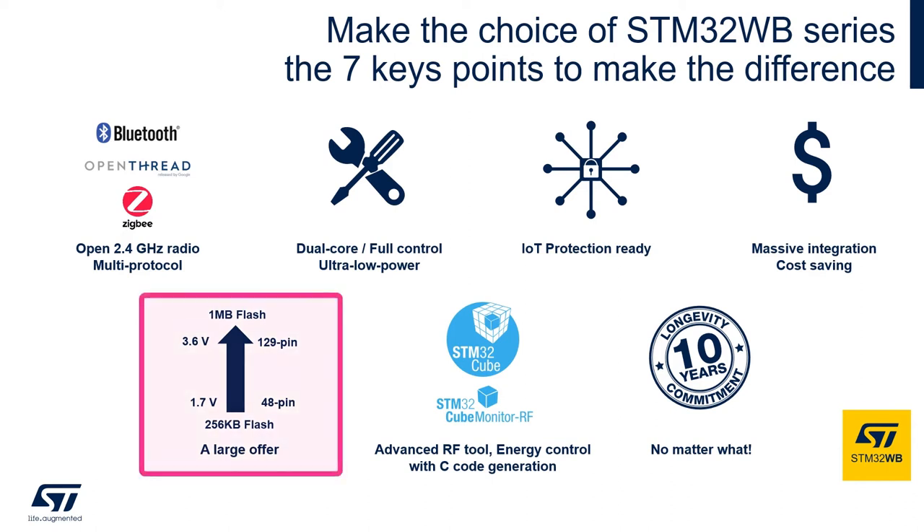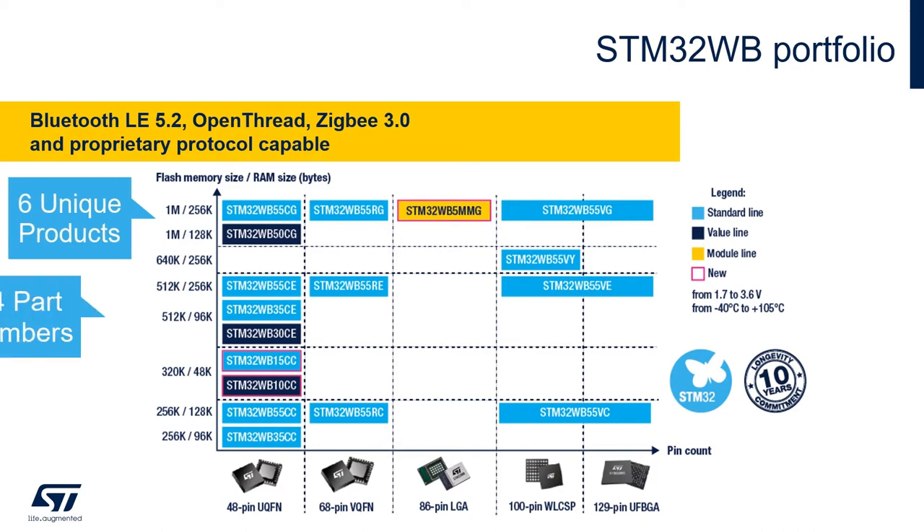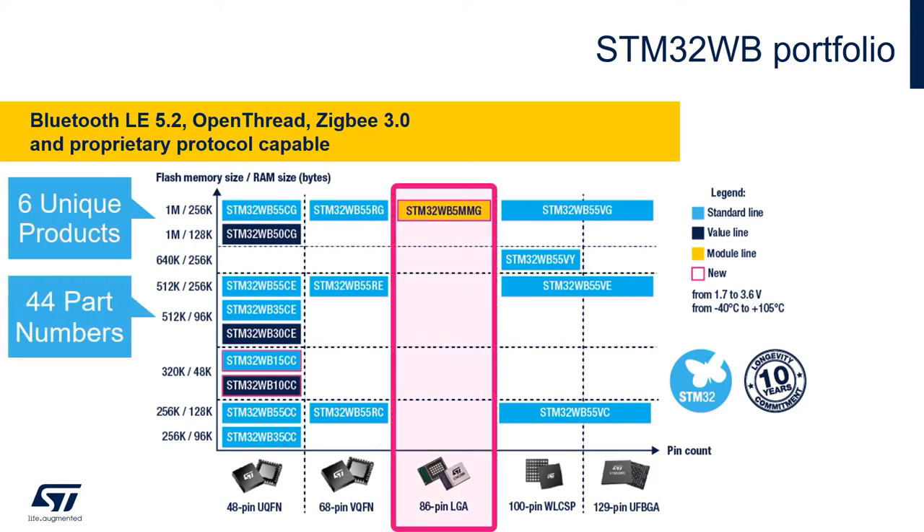When we look at our offer, the STM32WB series is not just one but six devices across three different part numbers, bringing the total offering to 44 different part numbers including the module.